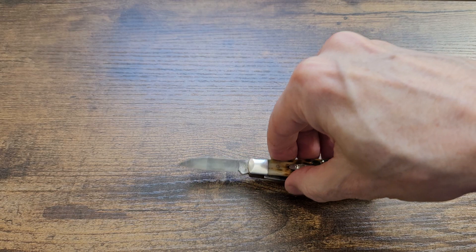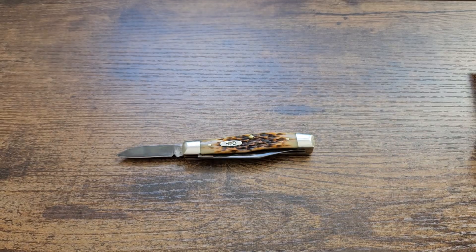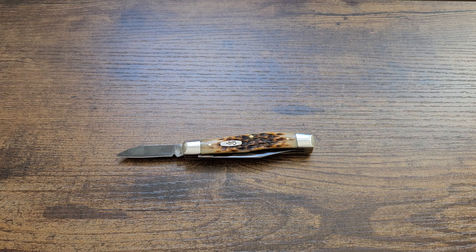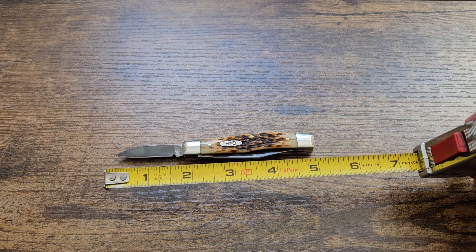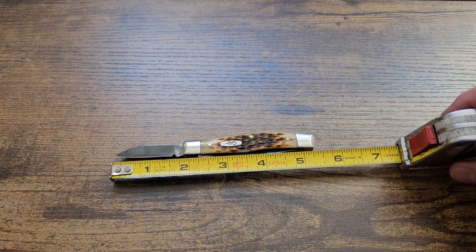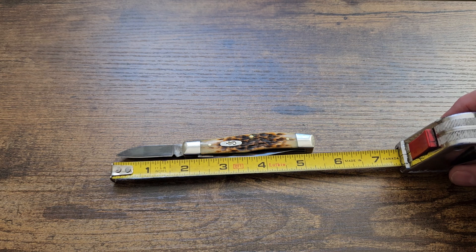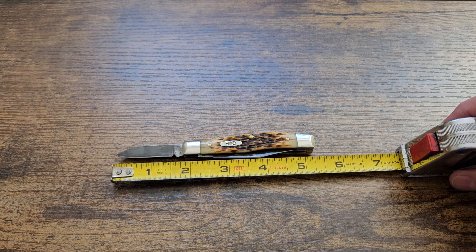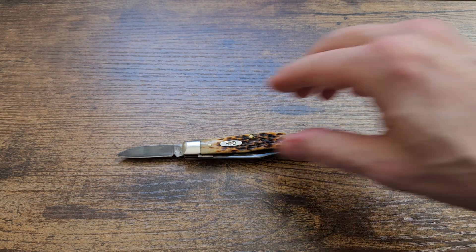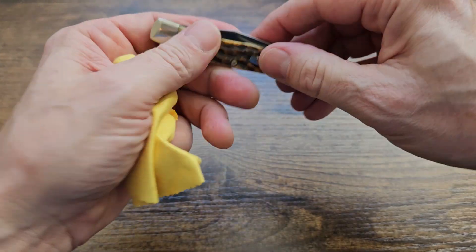Sorry guys, still getting used to manipulating blades on camera properly. I apologize for the roughness of these videos — as I get better at this they will be replaced by better ones. For the small pen blade: one and a half inches of cutting edge, and about one and three-quarters inches of length from tip to bolster.